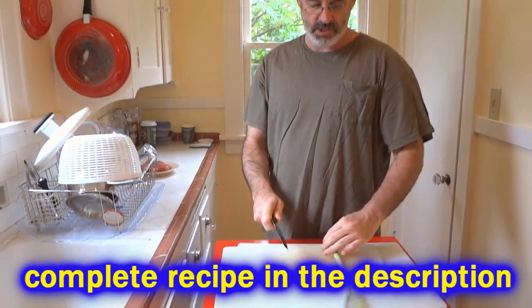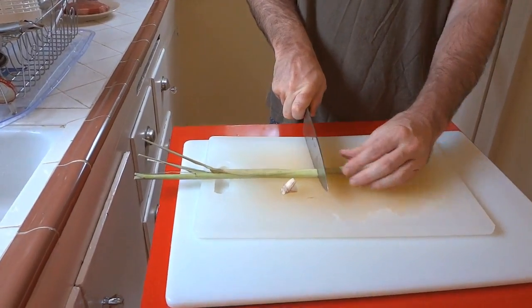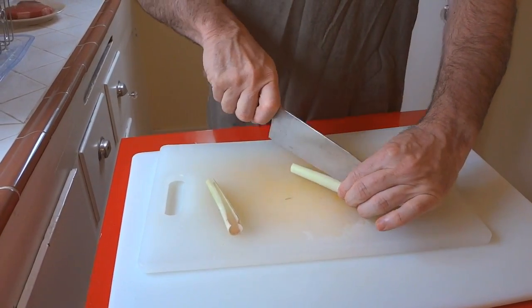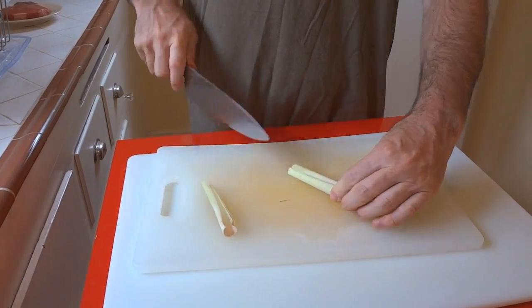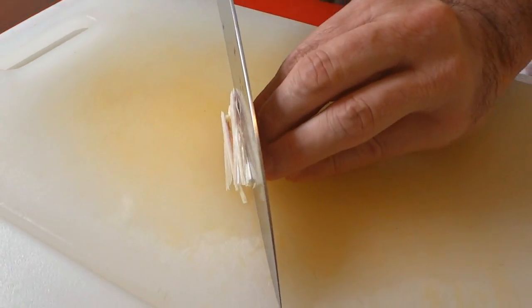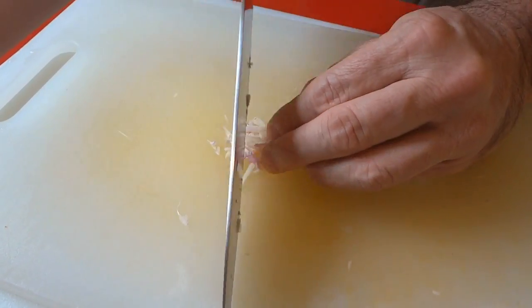I'm going to use one stalk of lemongrass. I'm going to whack off the ends, then cut away some of the outer part of the stalk. Basically we're just using the core of it because I'm going to use it raw. Press your thumbnail into the soft part — that's the inside — and we're going to mince it very fine.